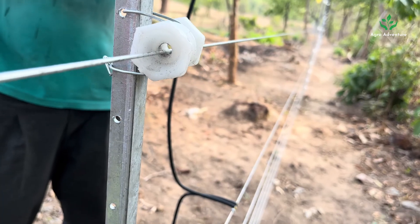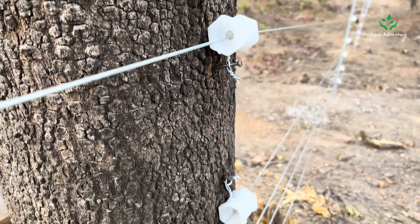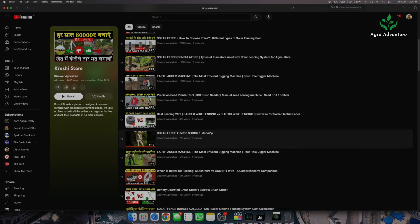Today we are going to discuss the detailed process of installing CCM in various solar fencing setups. This includes professionally installed setups using hot-dip galvanized poles and even DIY setups with wooden poles or cement poles. This is not an installation guide for fencing — for that you can check the videos in the description. This is a detailed guide about the machine.